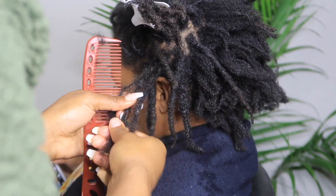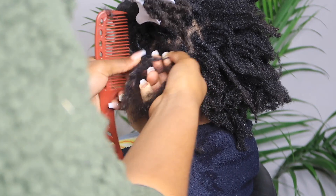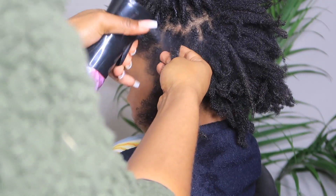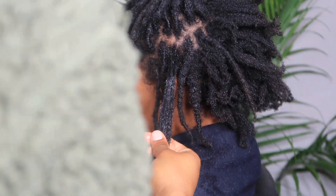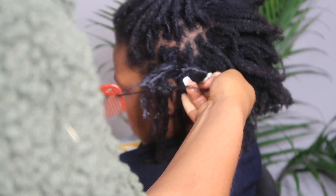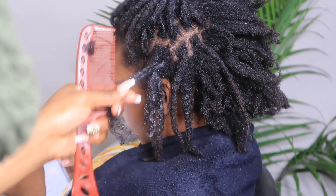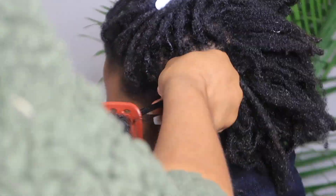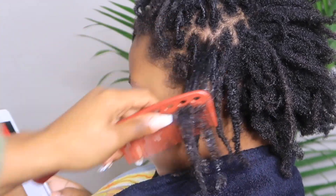Use your water bottle to soften it up and detangle the hair a little bit. Once you finally take that lock out, make sure that the hair is detangled from the ends all the way to the roots. Use the water bottle to soften up the hair and make sure that it is fully detangled so that when you go into your washing process, it's not as hard to wash the hair.